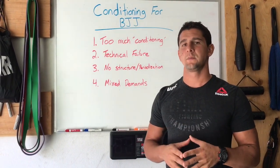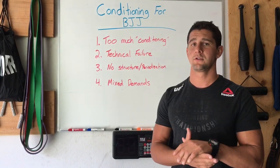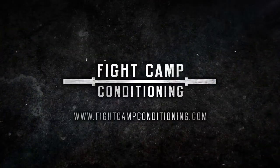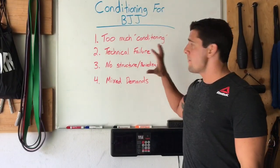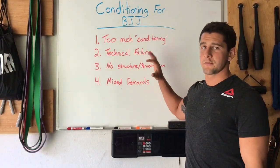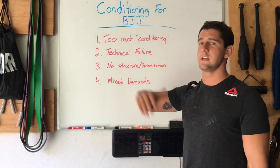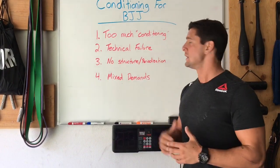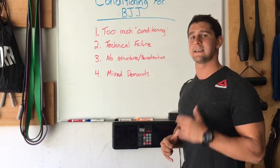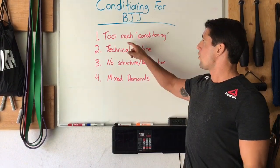Here are the biggest mistakes that I see people making when it comes to preparing their conditioning plan for Brazilian Jiu Jitsu. Many of the fighters that I've worked with over the course of my career have had all of these mistakes, and I see their teammates and their schools — guys at the highest level — making these mistakes regularly. I want to break these down to help you not make these mistakes in your own training. Number one: